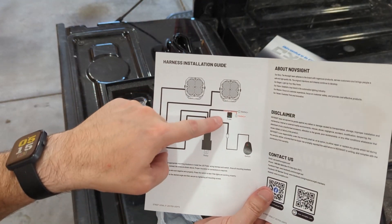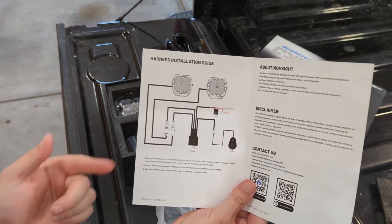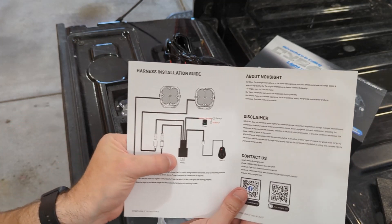What's the worst case that happens? I don't get lights in the mail. Well, sure enough, they showed up. Now I've never messed with adding any extra lighting to any of my vehicles before, so this was a total first for me.